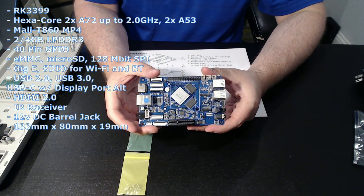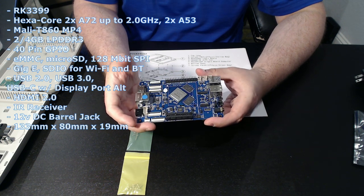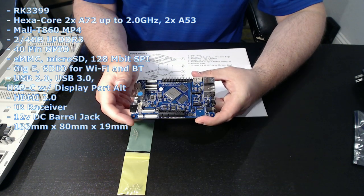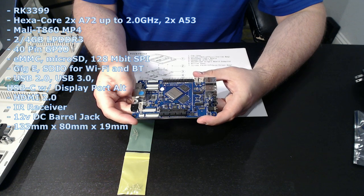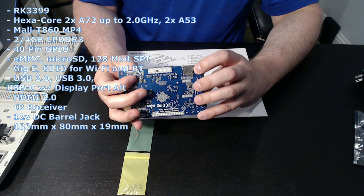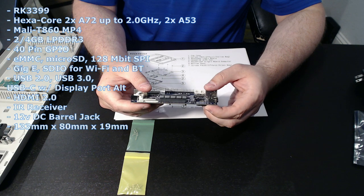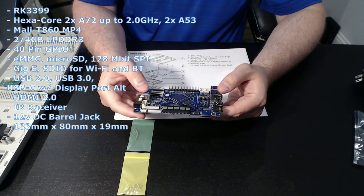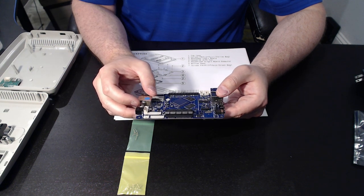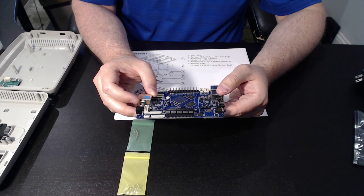For storage options, you have the eMMC flash module, which connects right here. And then you've got your micro SD card, which can be bootable. The micro SD card slot is here on the underside and, as stated, you can access that externally — you're not going to be able to access the eMMC, of course. It also has 128 Mbit SPI flash.